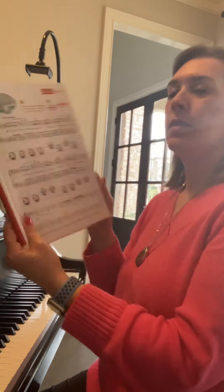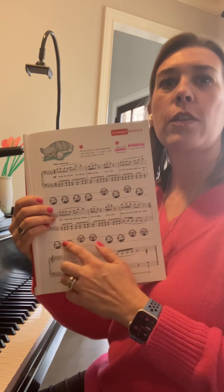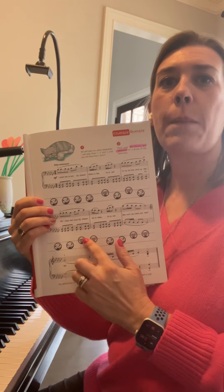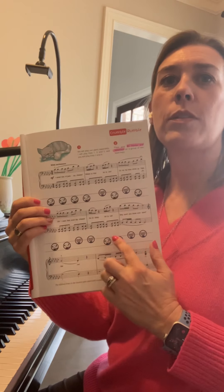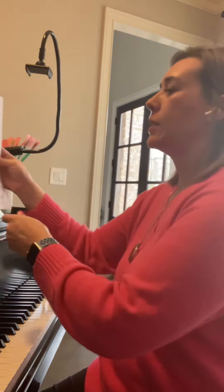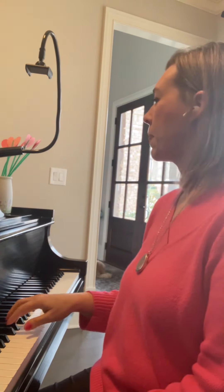When you get down to line four and I tell you it's time to play again, you're gonna follow from this side all the way to this side: pointer, pointer, Middleton, Middleton, pointer, pointer, Middleton, Middleton. So it sounds like this. Why don't you try? Here we go. Great.